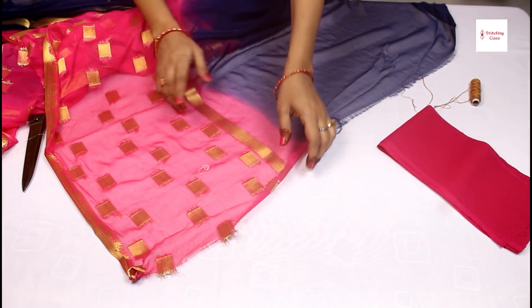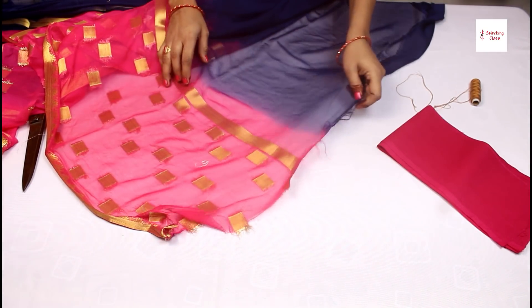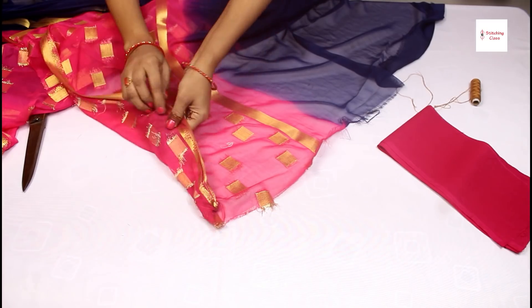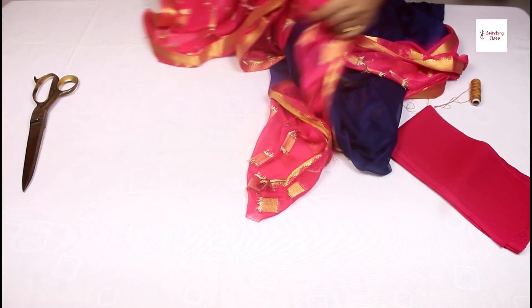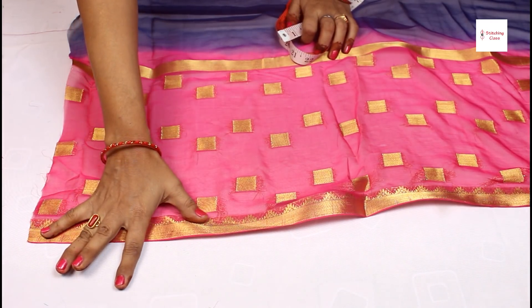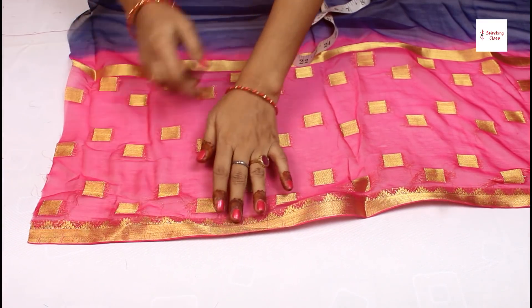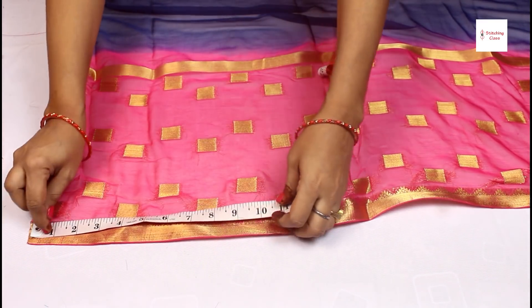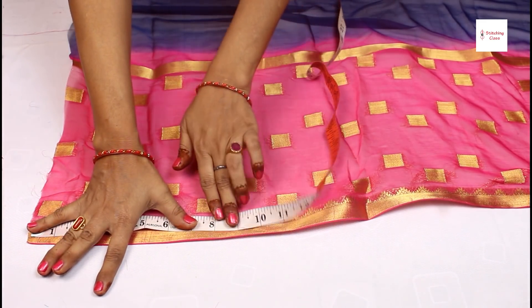When you put the fall, you will know that this is straight. If you don't know it, you can see it from the corners. Let's start the fall. If we start the fall, you can measure it like this — if you have a tape, it will be 10 inches.